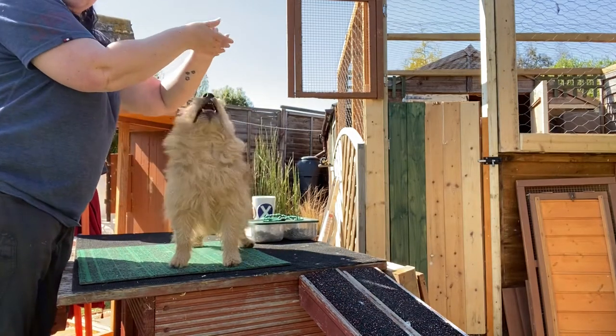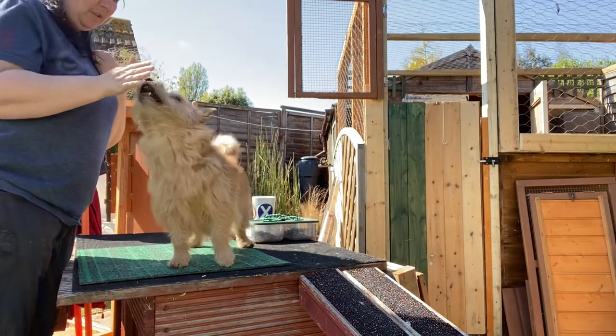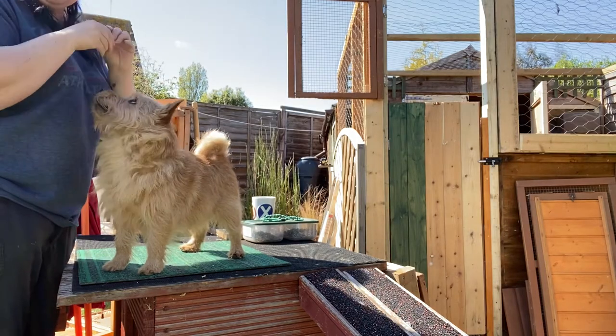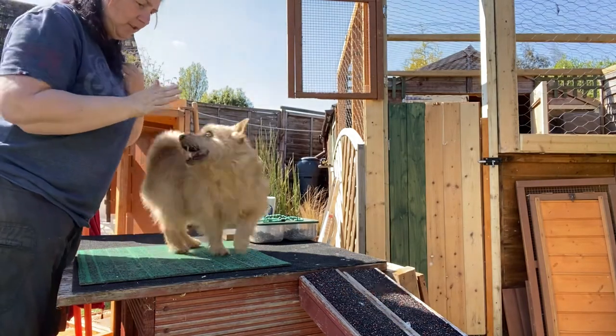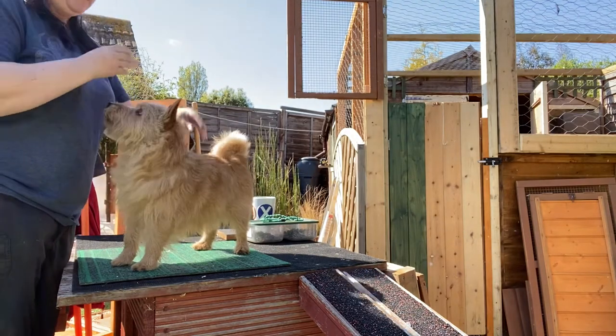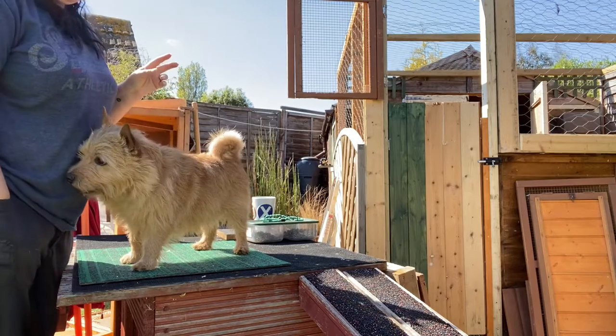The other thing you could do is move your hand away as they're about to do the touch. Melian, touch — and they try and push that little bit harder because they think they're going to miss out on the treat if they don't get the touch. Touch, yes, good boy — very good boy.